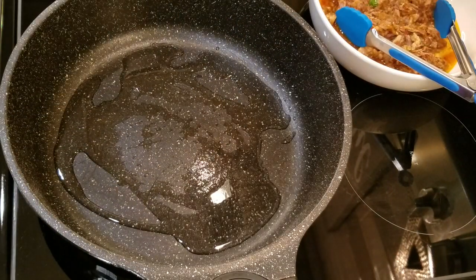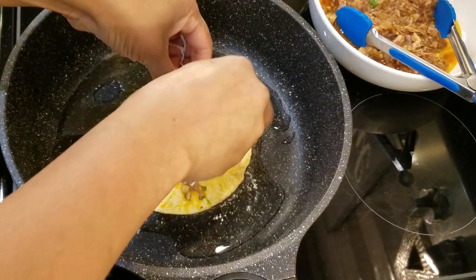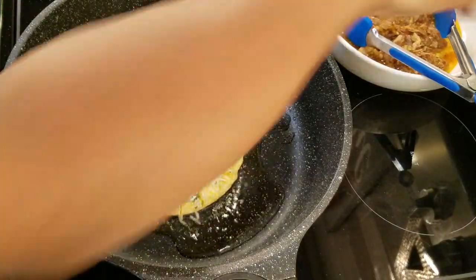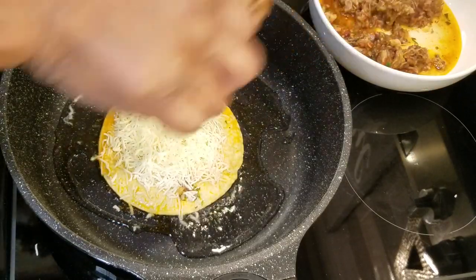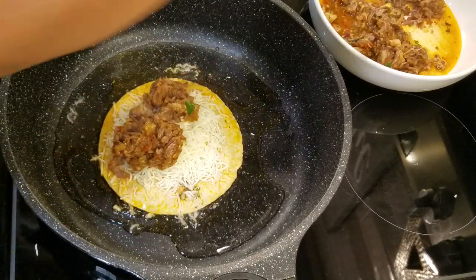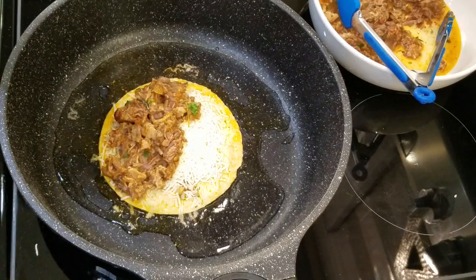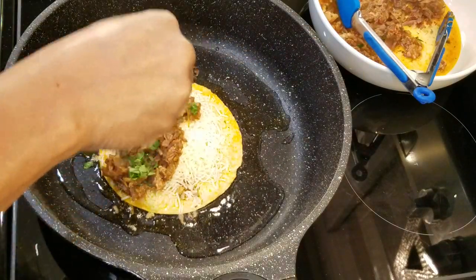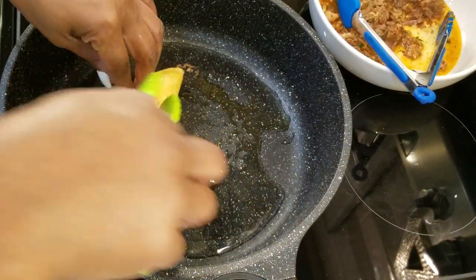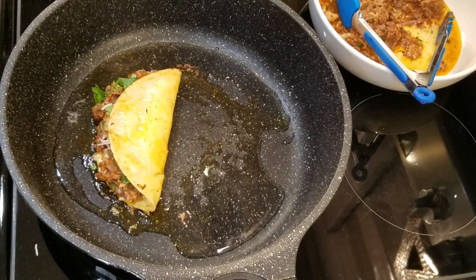Once you dip the tortilla, go ahead and set it in your pan. I'm going to grab some cheese, and I've got some of my oxtail meat already sitting here — just want to add that on. I'm going to add a little bit more of my cilantro, and then you just want to fold your corn tortilla over. Get a spatula, and really, honey, that is it.